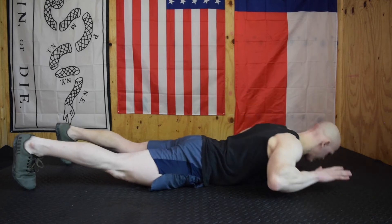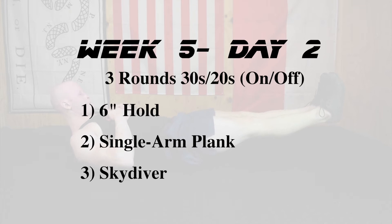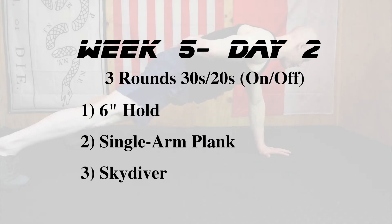Day two starts with some static work: thirty seconds on, twenty seconds off. We're going to do thirty seconds of a six-inch hold, twenty seconds rest, thirty seconds of a single-arm plank (fifteen seconds per side or thirty seconds per side), twenty seconds rest, and then thirty seconds of a skydiver hold, twenty seconds rest — three rounds of that total.